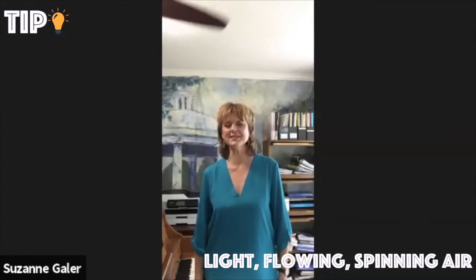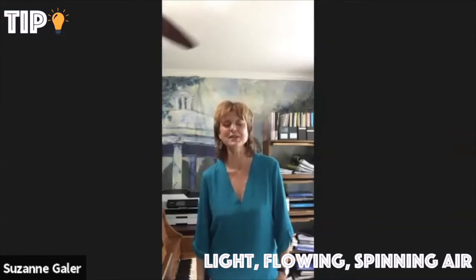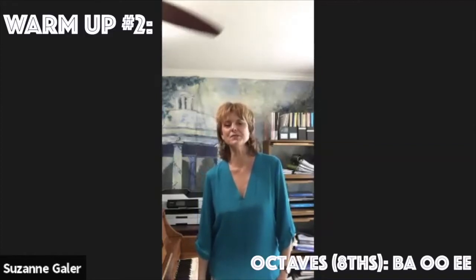So let's try lip trills again. Ba-oo-oo-oo-ee! Good, now Ba-oo-oo-ee. Ba-oo-oo-oo-oo. Okay, very good. And remember the theme of the day is light, light high notes. All right, now we're going to change it out to octaves.